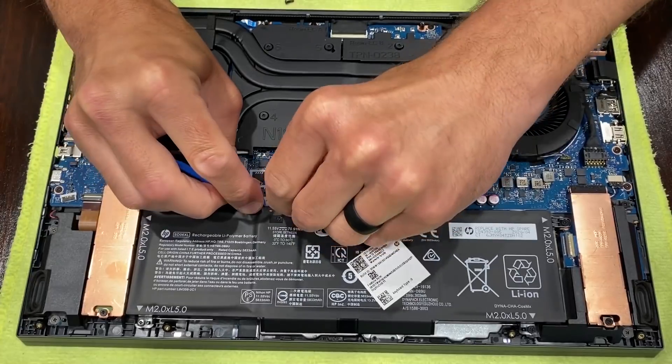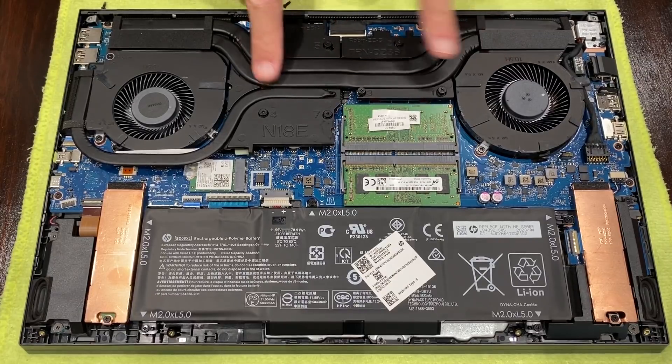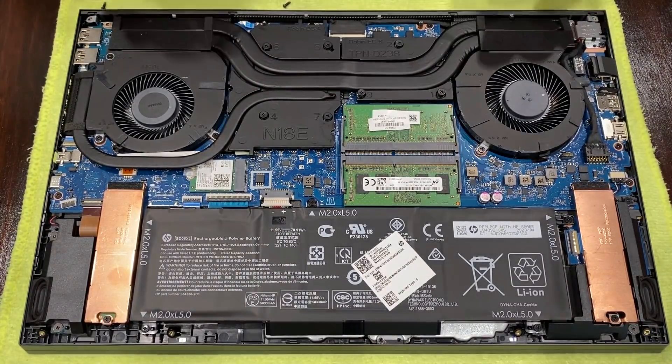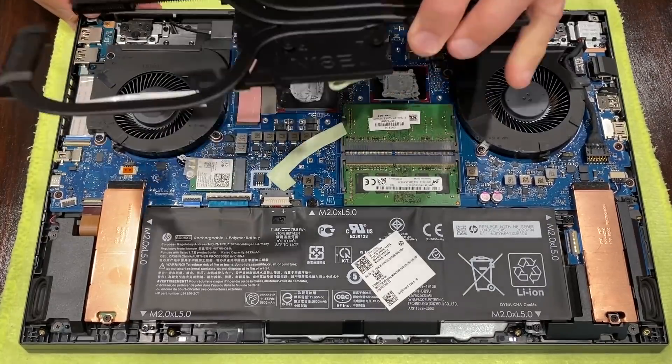Next, unplug the battery. Back out the 7 screws that hold the heat sink onto the motherboard as well as the 2 screws, one on each side of the cooler. Lift up on the cooler between the Wi-Fi card and memory — this angle will allow the cooler to lift as you slide it towards the battery.